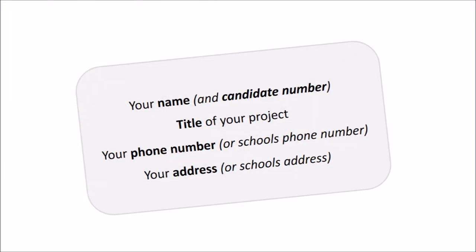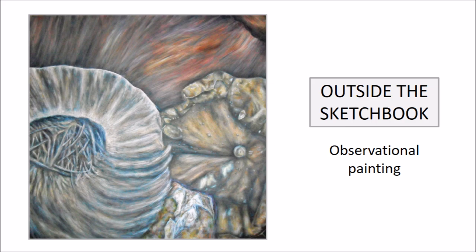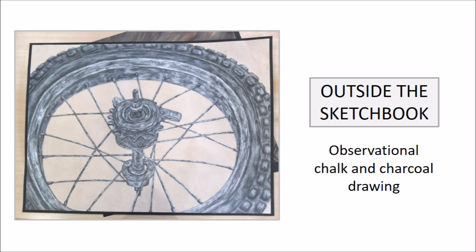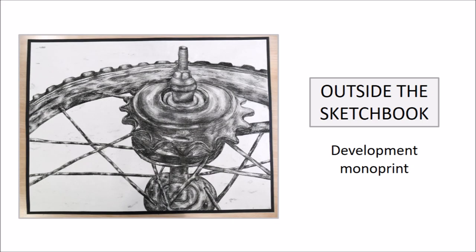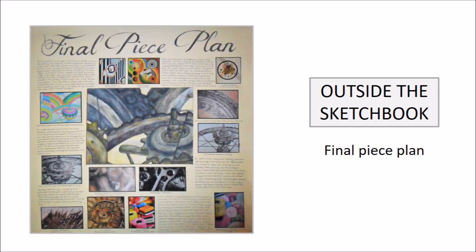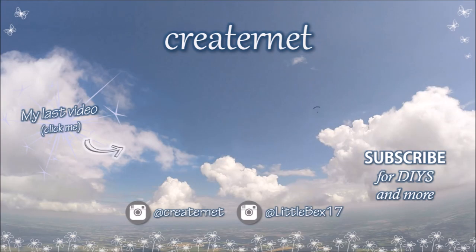I also really highly suggest on the inside cover of your sketchbook, just writing your name, your candidate number, and the title of your project. I also really highly suggest putting a phone number or perhaps your address or the school's address — just so if you do lose your sketchbook, hopefully someone nice will return it. So that was one of my art A-level sketchbooks. I hope you found this interesting and helpful. Just remember your sketchbook is like a journey of your projects, so don't worry if it's messy — although mine was quite neat and tidy! Thank you for watching; if you found it useful, give it a thumbs up and subscribe for more videos. Bye!